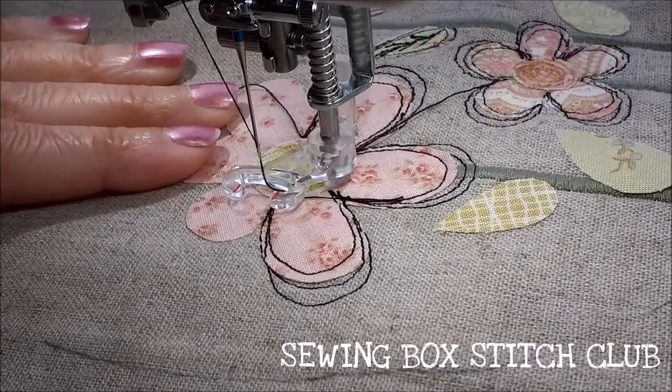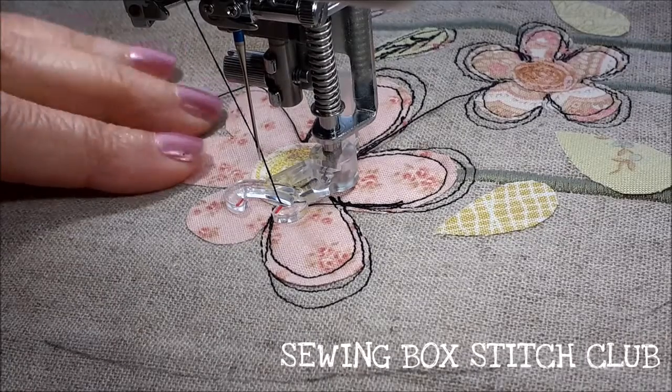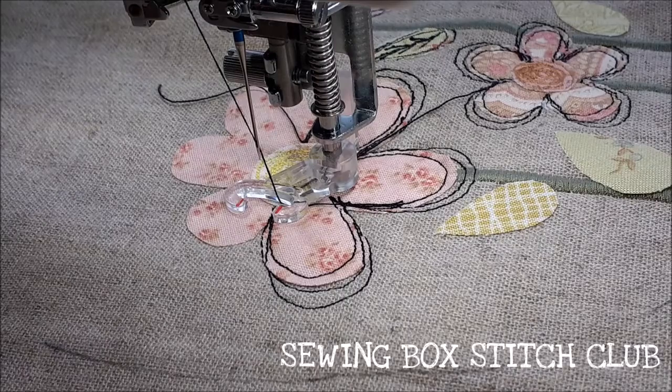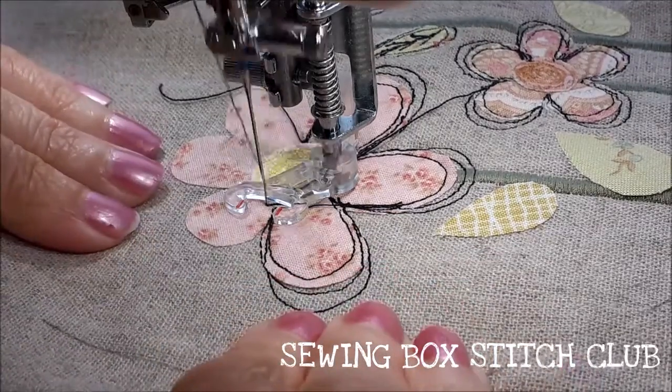That's interesting - you can see what happened there: it jumped over the stitch. And that's what happens if you move too quickly - you get a really long stitch rather than the nice small stitch that you need for this sort of work.